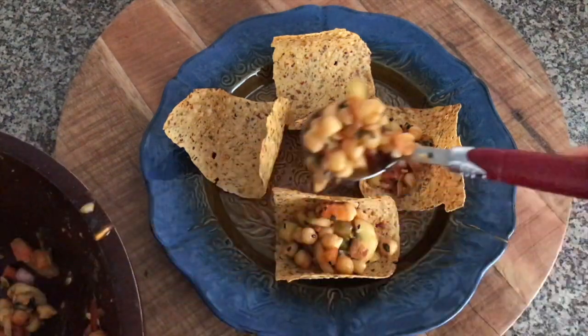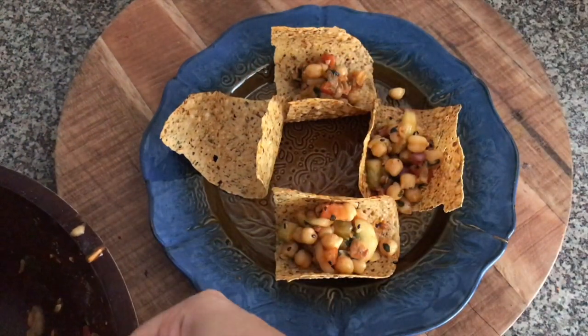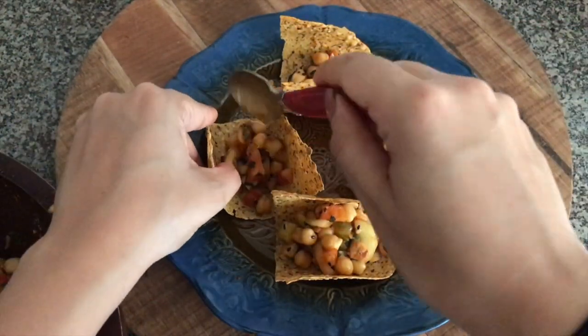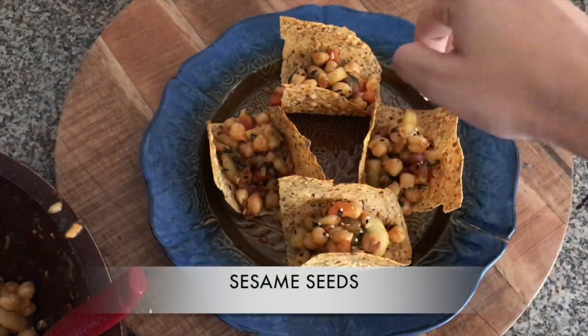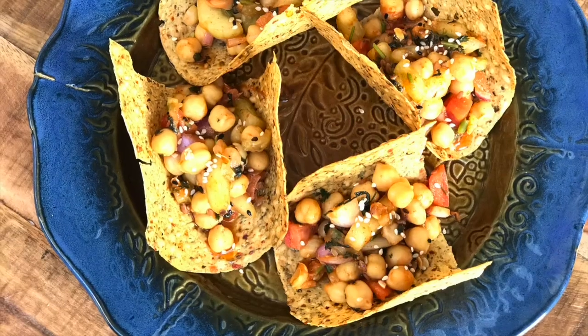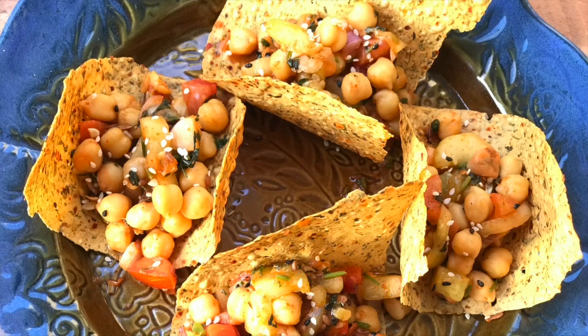You can skip the taco step — just make your papad and enjoy it with the chickpea salad. Trust me, it's the best combination. Chickpeas are an excellent source of protein for vegetarians and vegans, very high in fiber, so they help you manage your weight by keeping you full for a long time, and they support heart health.